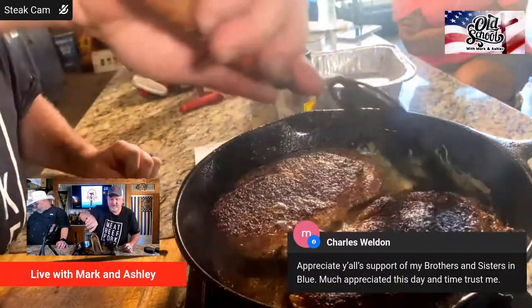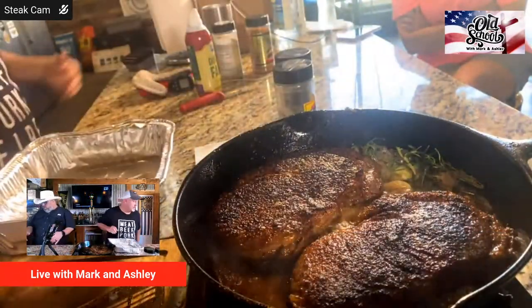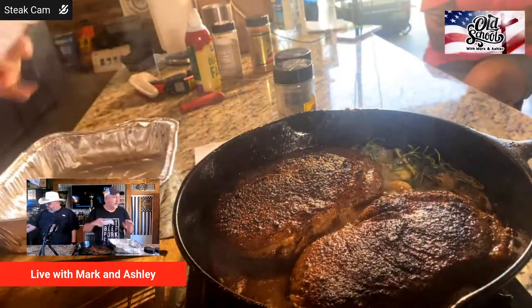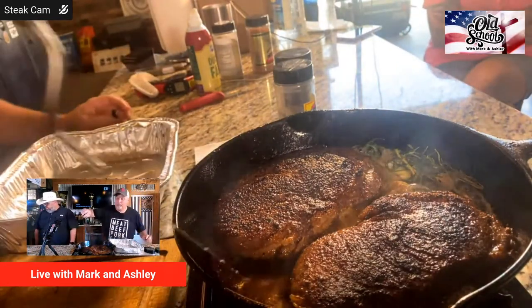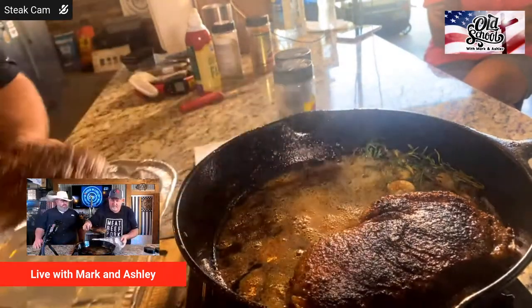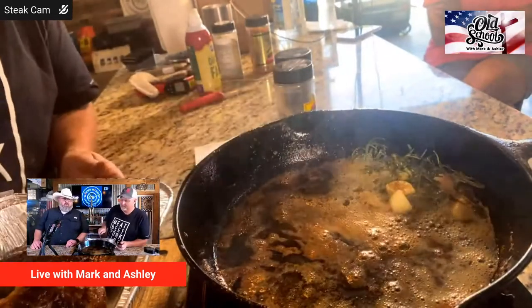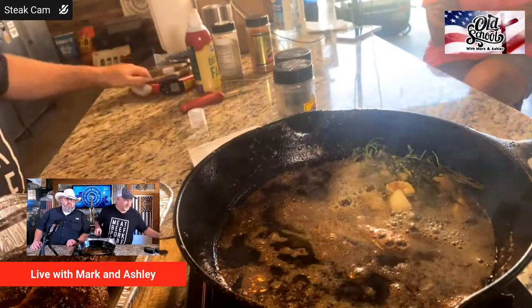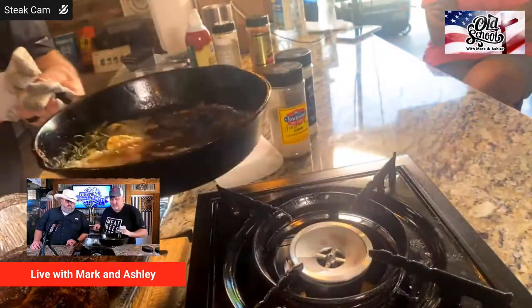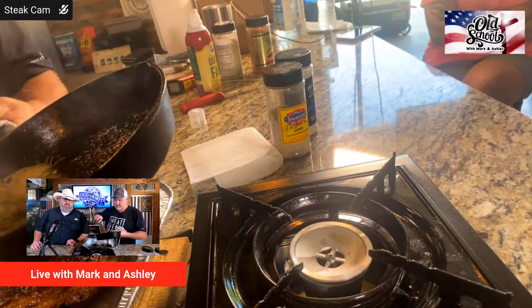Thank you for all your service, Charles. He says: 'Appreciate y'all's support of all my brothers and sisters in blue — much appreciated in this day and time.' When the news tells you everything except what we're going to tell you: we love you, we support you, and whatever y'all do — I know there's some bad out there but I know there's a lot of good.